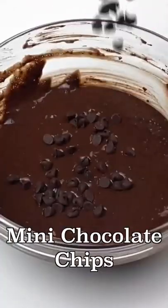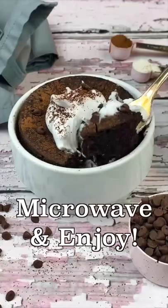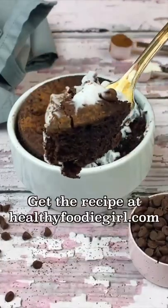Fold in the mini chocolate chips and lightly spray a mug or ramekin with oil. Pour in the batter, microwave, and enjoy — and get the recipe at HealthyFoodieGirl.com.